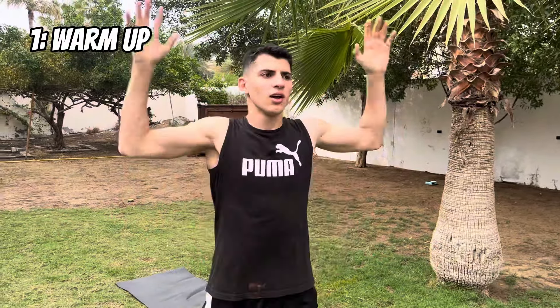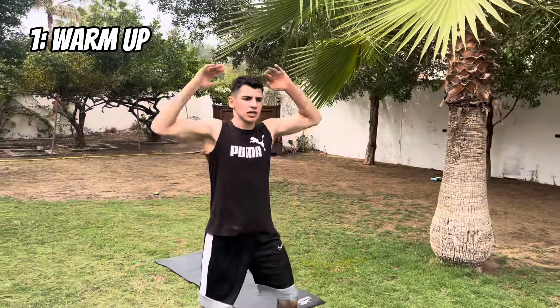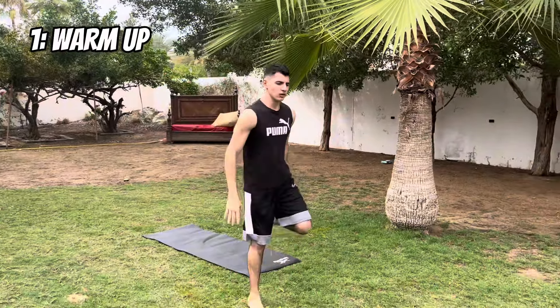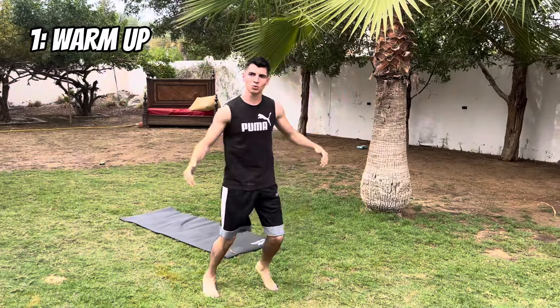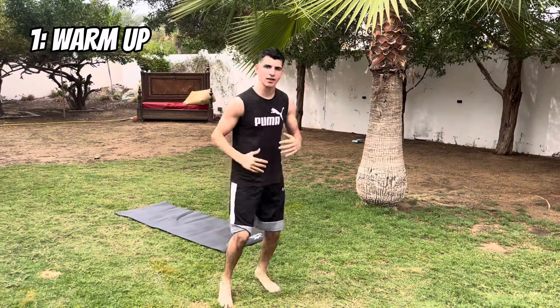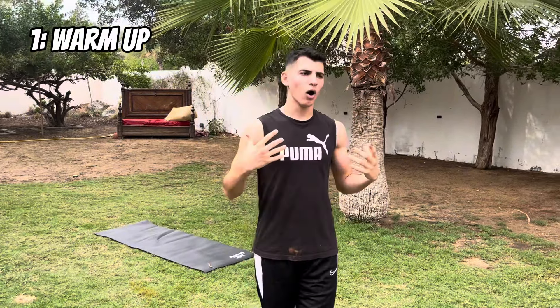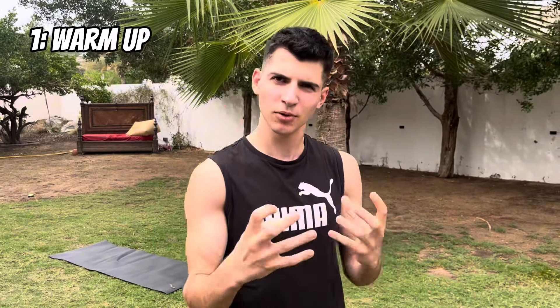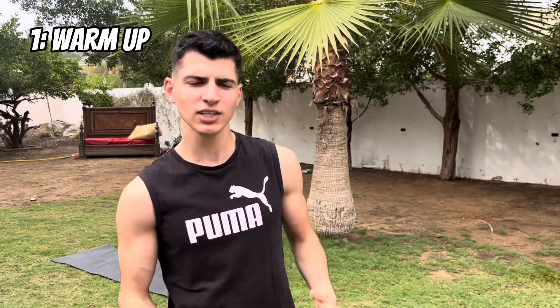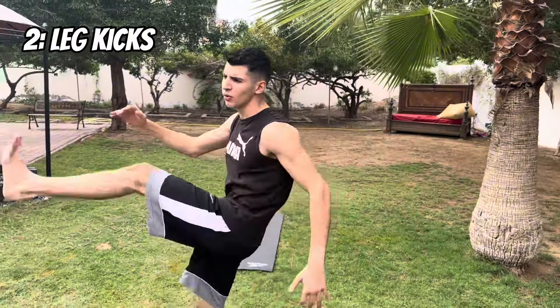First things first, I've gotta warm up. Do whatever you want to get those muscles relaxed — I do jumping jacks, high knees, I'll do whatever. Just warm up, get the heart pumping, run on the spot. Do enough so you are warmed up and your muscles aren't stiff, because the worst thing you can do is have your muscles be cold — you can get injuries and you won't go too much into your stretch. Get your hamstrings warmed up; it's very important. I like to do kicks in the air just a bit — don't overdo it.